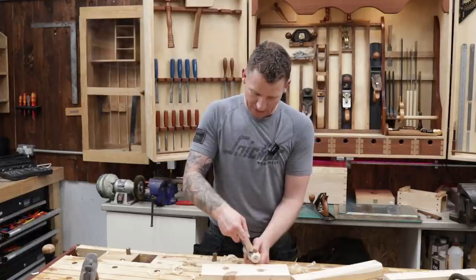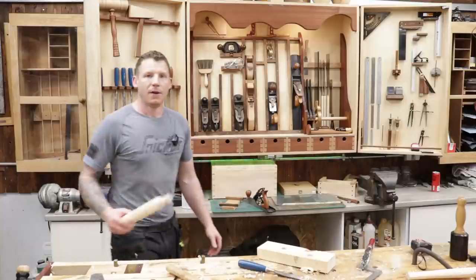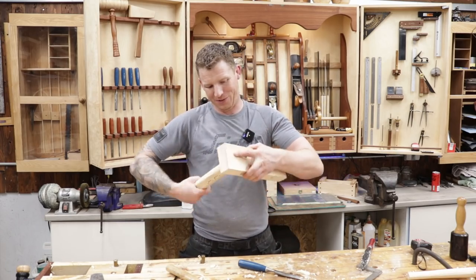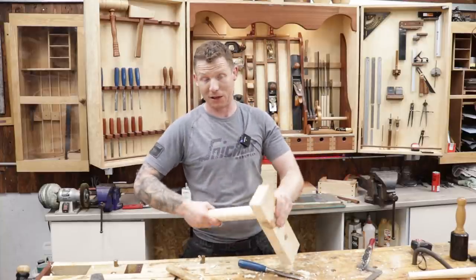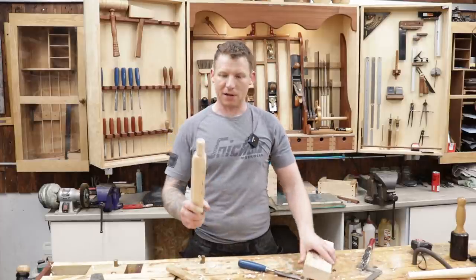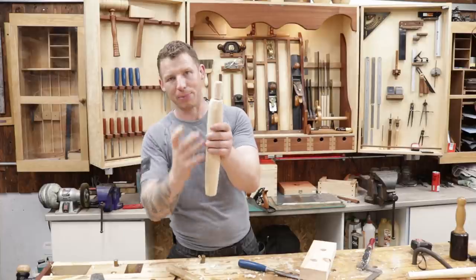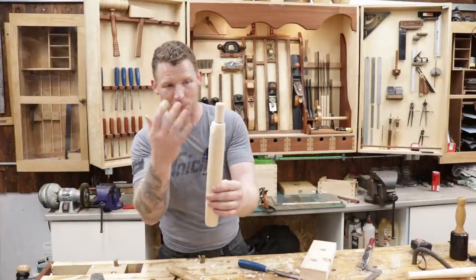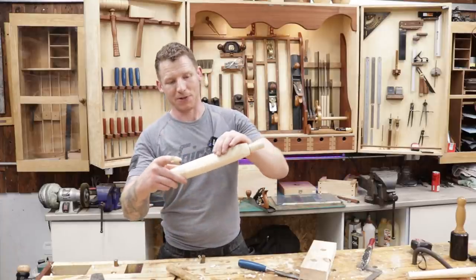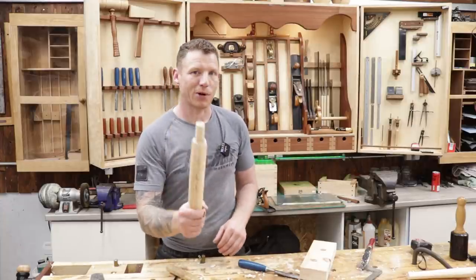I've put a pencil line around the shoulder so I don't take material past it. Now I taper away from that line — I can taper straight to the bottom or leave it slightly thicker in the middle and taper both ends. I'm going with a slight middle-taper. It's the same process — chiseling and hand-planing. The leg will have a nice handmade multi-faceted feel rather than a perfect cylinder, which is exactly the look we want.